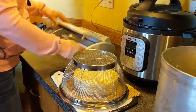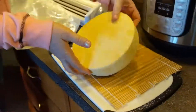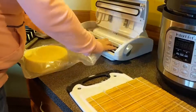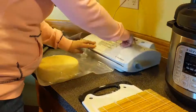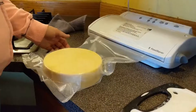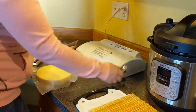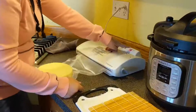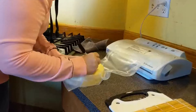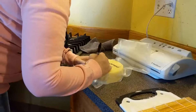After the cheese dries for two days, we use our vacuum sealer to seal up the cheese. We put the name of the cheese, the date it was made, and how long it has to sit in the fridge on the outside of the package. Our cheese sits in our fridge at 50 degrees, and this one's going to have to sit there for two months. Thanks for watching.